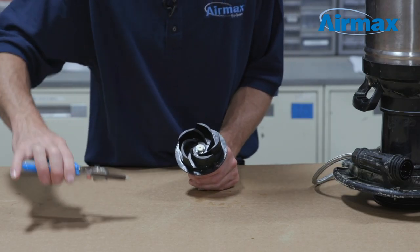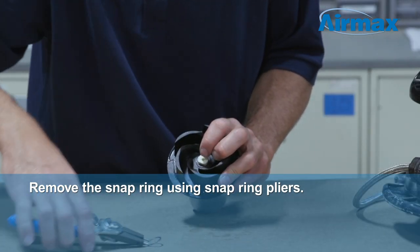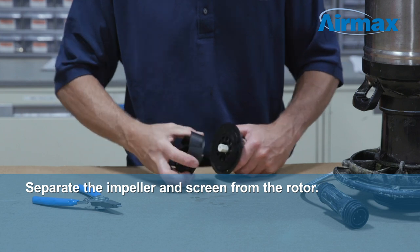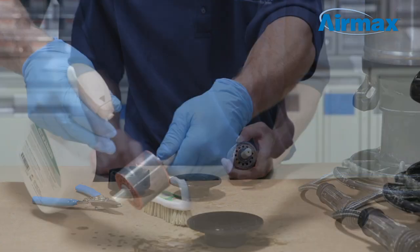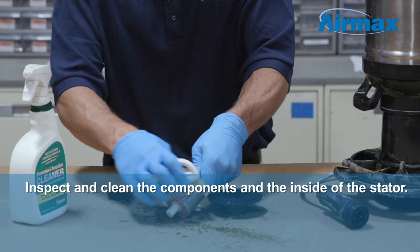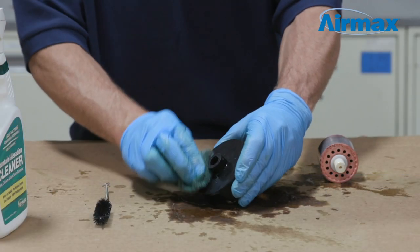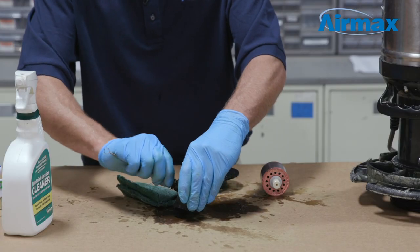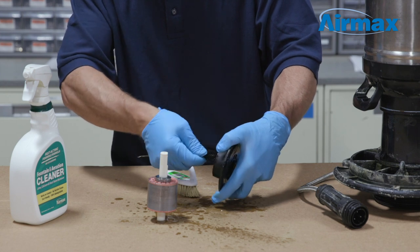To disassemble the impeller assembly for cleaning, first remove the snap ring using your snap ring pliers. Then gently separate the impeller and screen from the rotor. Next, inspect and clean the components and the inside of the stator using a brush and equipment cleaner. For hard to remove debris, you can soak the components in equipment cleaner. Then brush off any debris and rinse well with water.